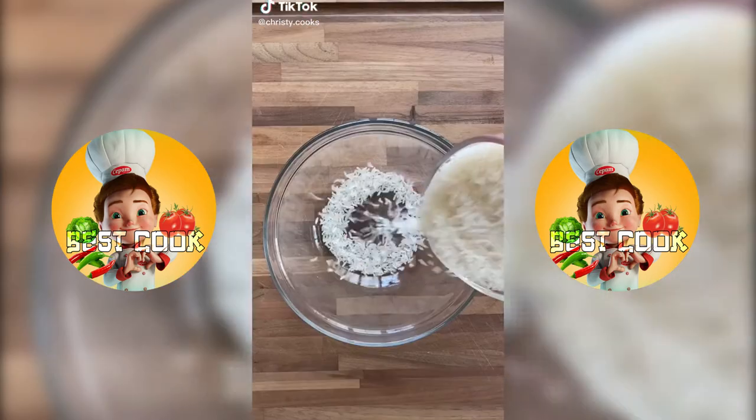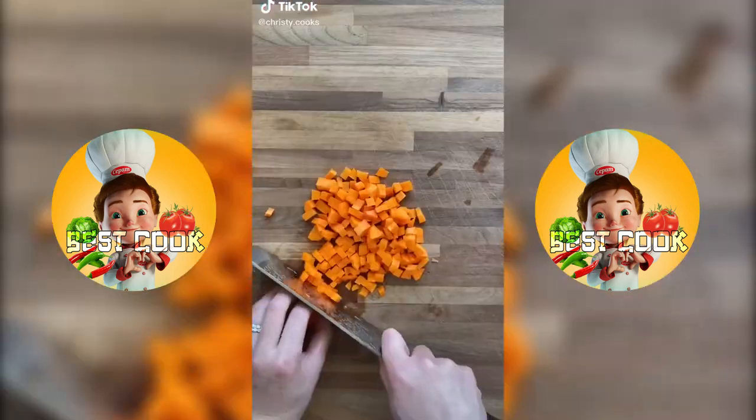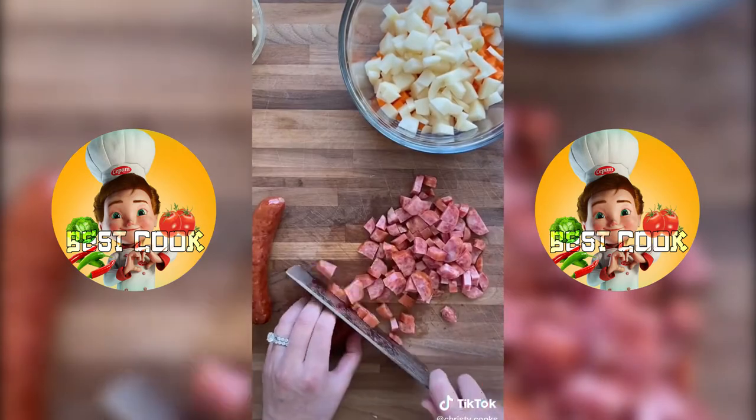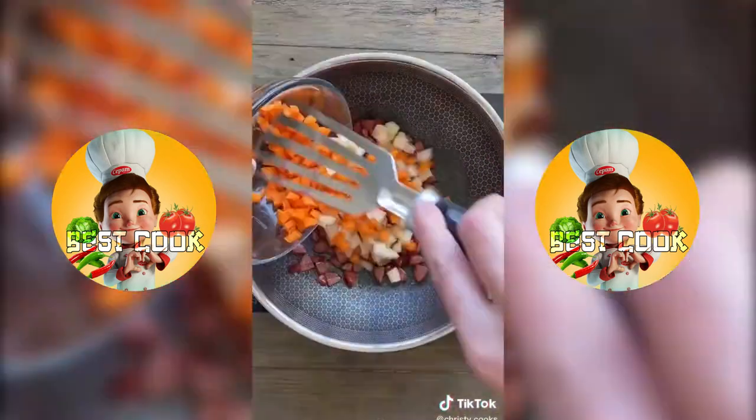How to make fried rice in a rice cooker. Wash and soak two cups of rice for 30 minutes. Chop one cup each of carrot, mushroom, and potatoes, and three Tejo sausages. Cook the sausages in two tablespoons of oil for two minutes and add the vegetables.